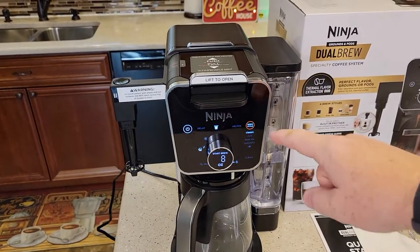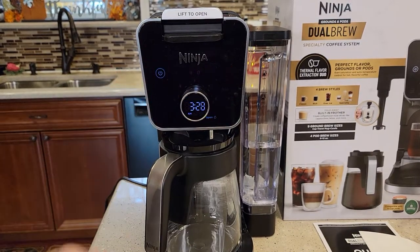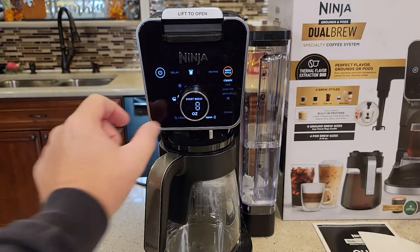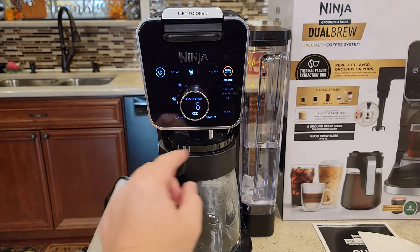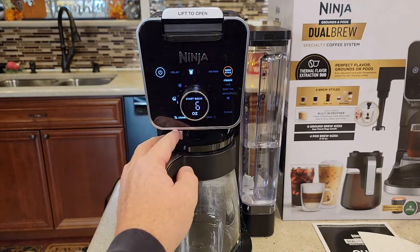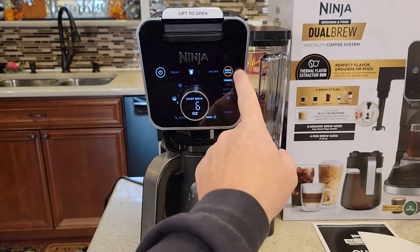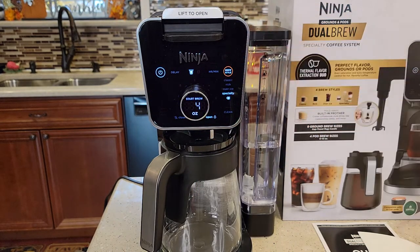Today we're going to make a K-cup and we're going to make a pot of coffee. It's got a power button up here — when the power is off it displays the clock in a dim mode. Press the power button. It's got this knob you turn, and it's got a drip stop. It's a manual drip stop that stops the coffee coming out the bottom, and it's got brew styles. We can press this button here — we've got classic, rich, over ice, and specialty. Specialty only does four ounces.